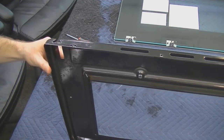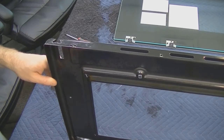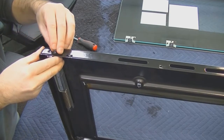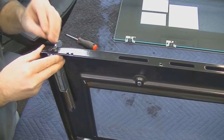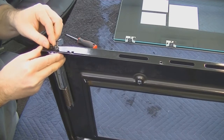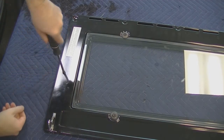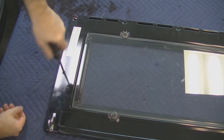With the screws removed, remove the old hinges and place the new hinges, lining up the holes and replacing the screws. Then replace the screws on each side holding the top portion of the hinge.